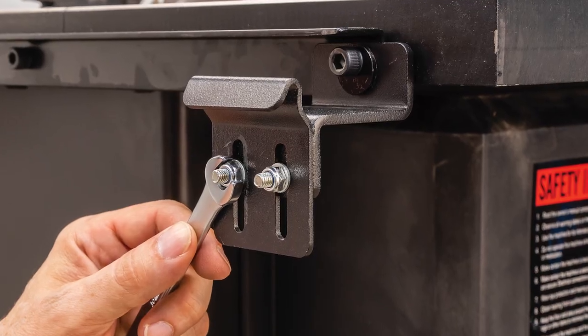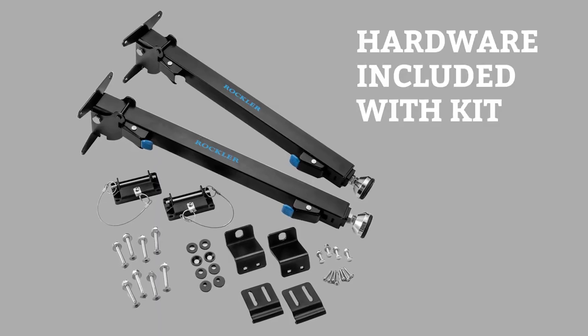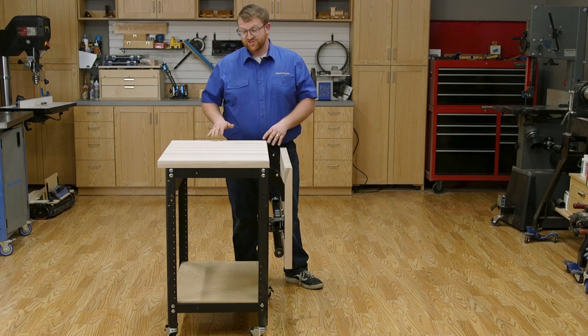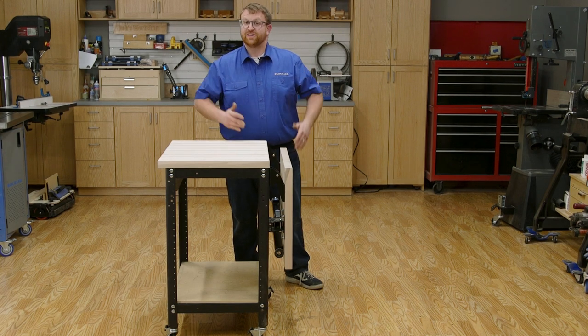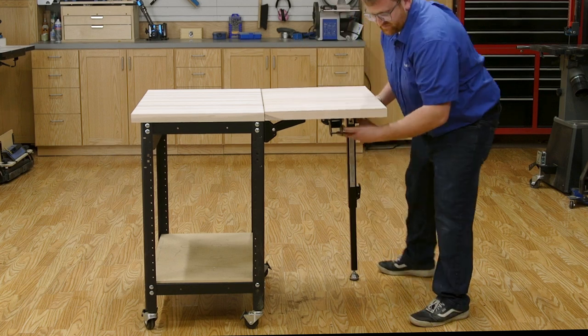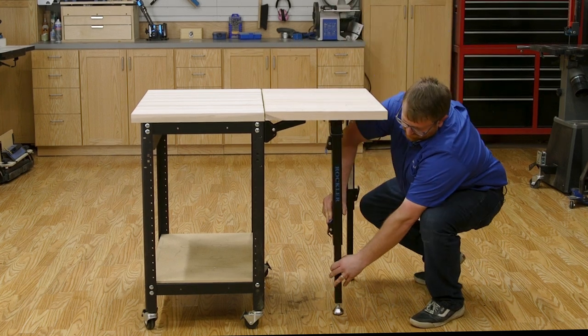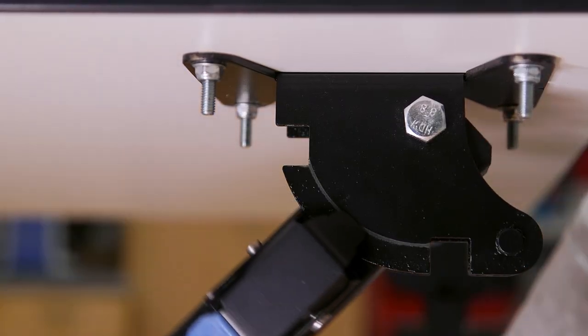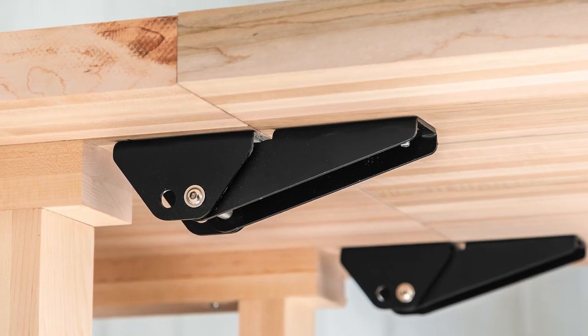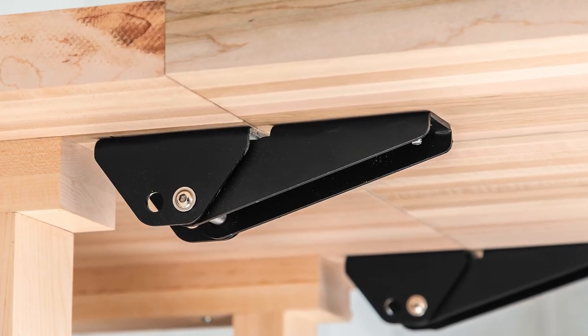The kit mounts on the back of your saw and includes all the hardware you need for different mounting applications. Next up is the knockdown table extension. You can turn a small shop stand like this one into a much larger work area. The sturdy steel folding hinge brackets can be attached either to the legs or to the overhanging top, making it compatible in almost any application.